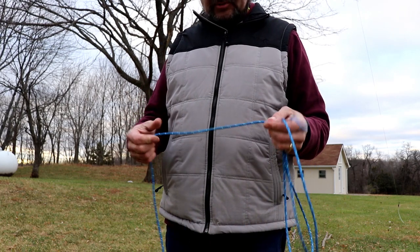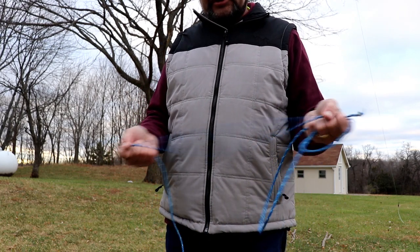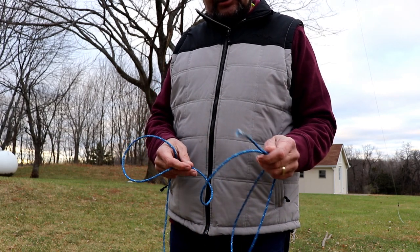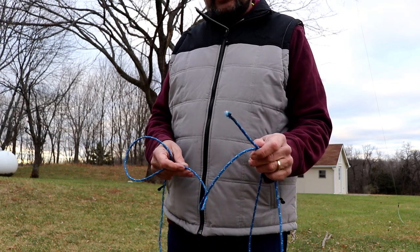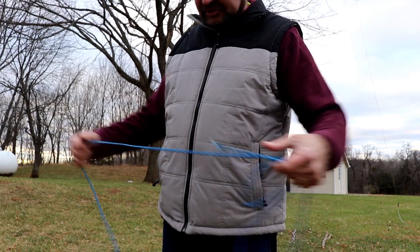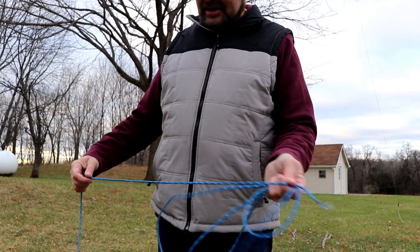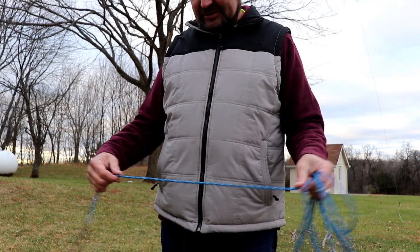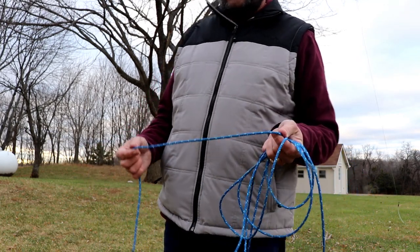I fully intended to take it down and put a little bit more permanent fixtures in before the weather got cold, but time got away from me and I didn't get to do that. So we had a pretty windy day and it finally came down, so I'm out here to do a quick repair.